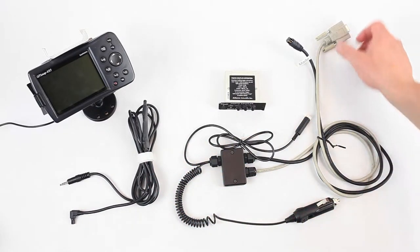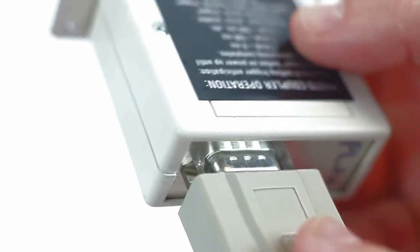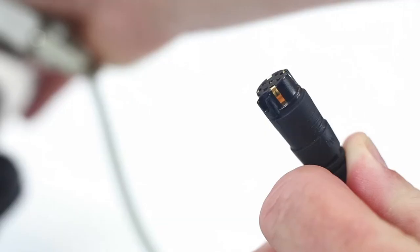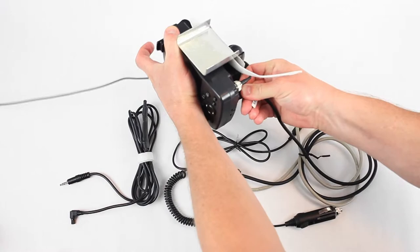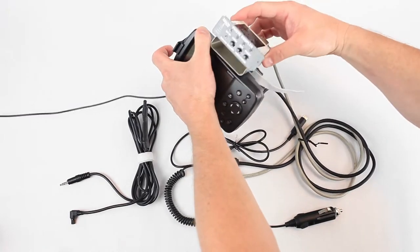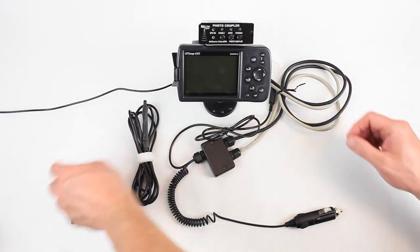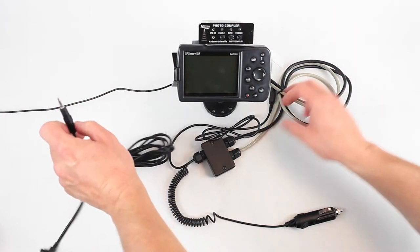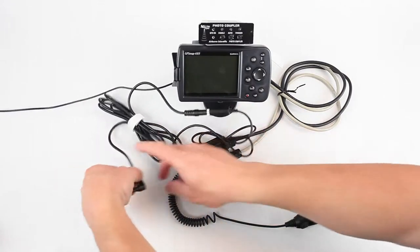The system goes together very simply — just a DB9 plug on the photocoupler. In this case, we've got a Garmin harness for our Garmin GPS. The photocoupler goes on our little mount, and the harness here, and then into your camera.